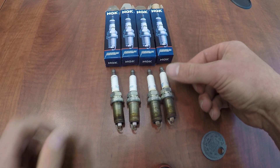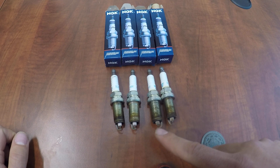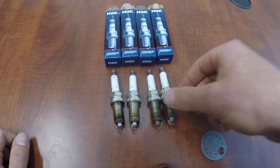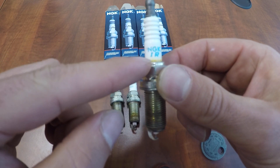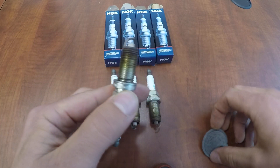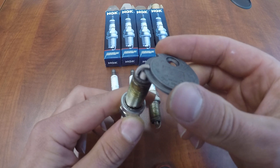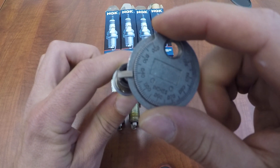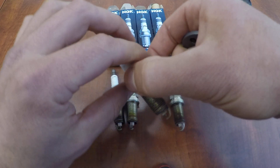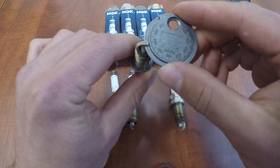Here are all four plugs from the sample. You can see some have a little more carbon buildup on the electrode than others, and some show a little more heat discoloration up the ceramic portion. Other than that, I'll show you that these aren't gapped out — the iridium electrode hasn't worn away, so they're holding up quite well at this mileage.